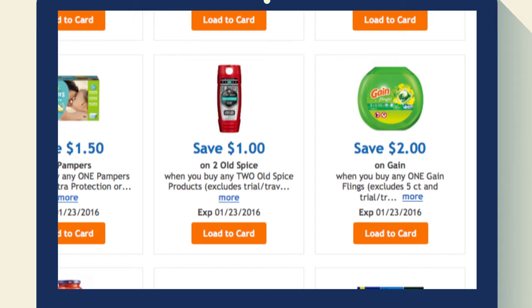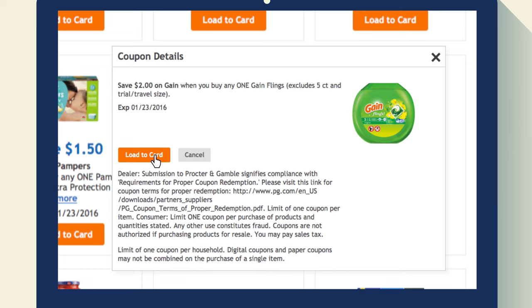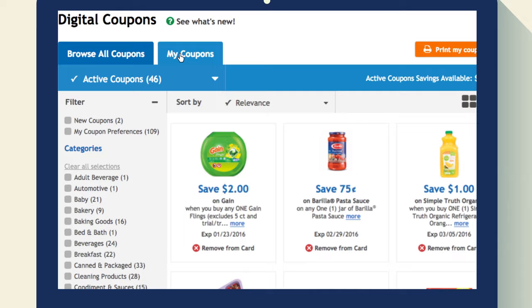Each coupon will tell you how much you save and when it expires. You can click on the coupon itself for more details. Just click the button to load it to your card. Click the My Coupons tab to see all of the digital coupons you've downloaded.